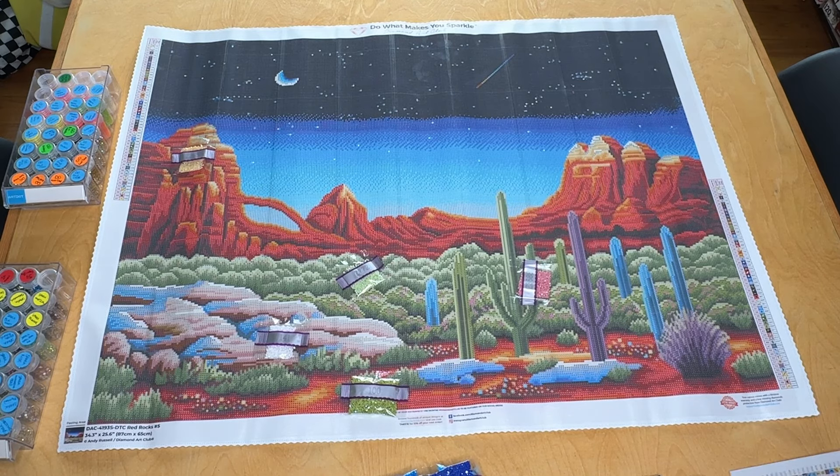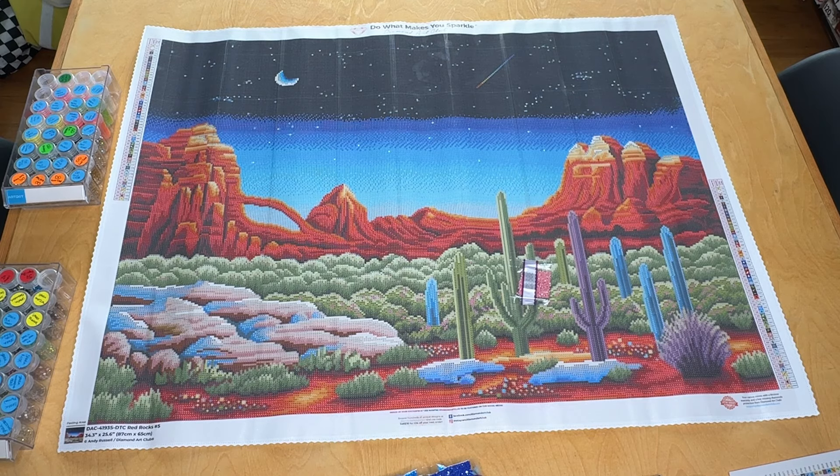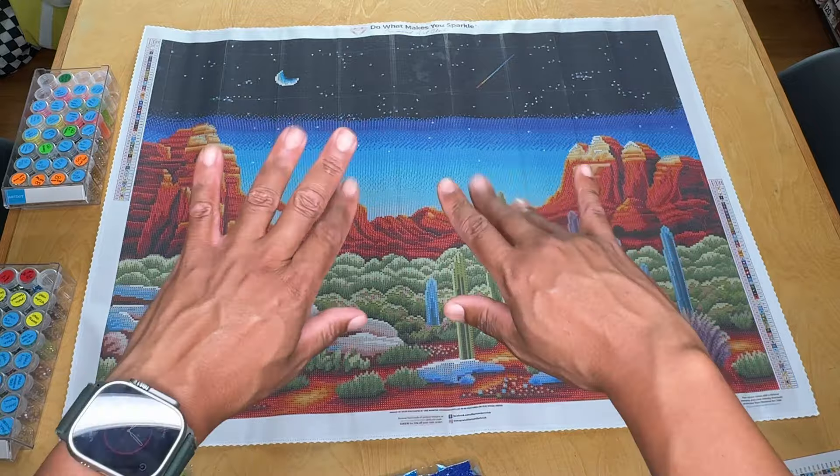Well, I won't keep you any longer. This is Red Rocks number five by Andy Russell — an 87 by 65 centimeter square drill canvas with 57 colors, three fairy dust drills, and two ABs. Let me know if you have any questions, comments, if this is in your stash, you've been working on it, you've finished it, or it's on your wish list. Don't forget to like, subscribe, and share this content with friends and family members. Happy placing. We'll see you next time. Bye!